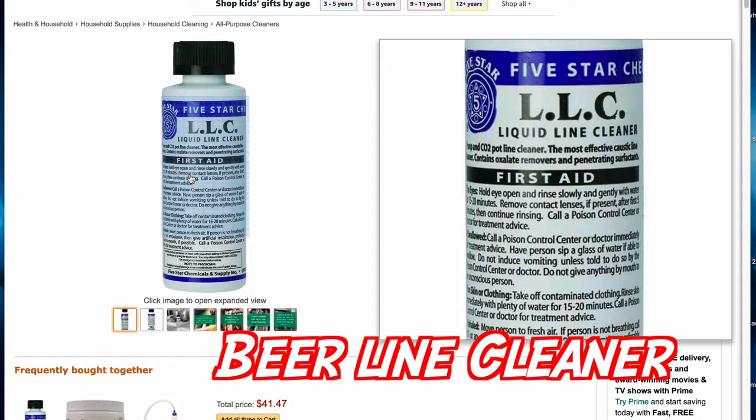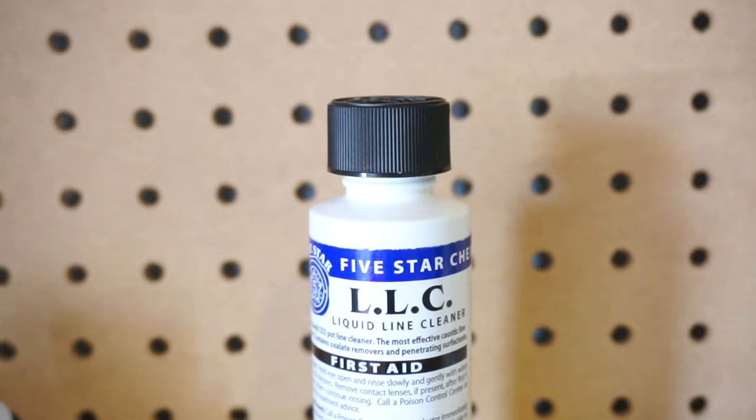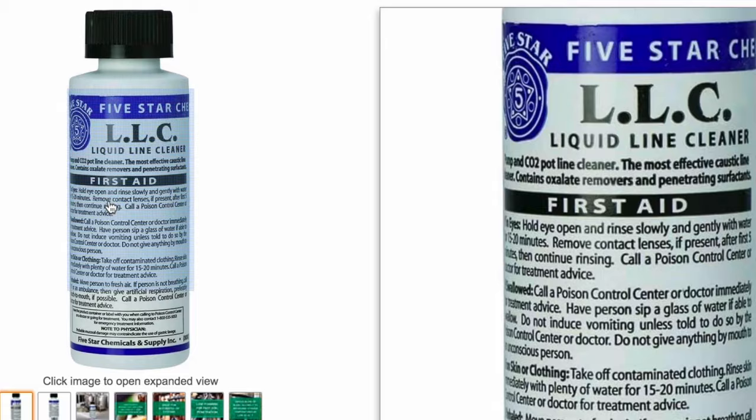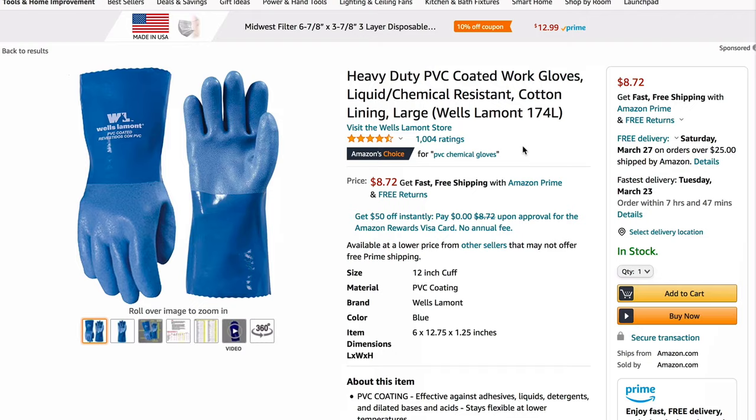Beer line cleaner — Five Star makes these in gallon sizes for commercial breweries, but fortunately for home brewers they offer four-ounce and 32-ounce sizes. This is the four-ounce one right here. There are a few different brands, but I've been using Five Star since day one and their cleaner is the most affordable. I have a link to the four-ounce bottle in the description of this video.